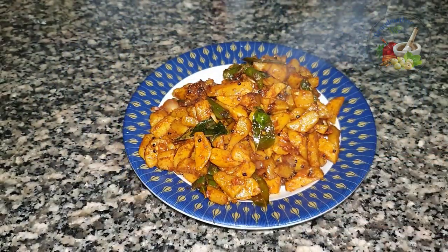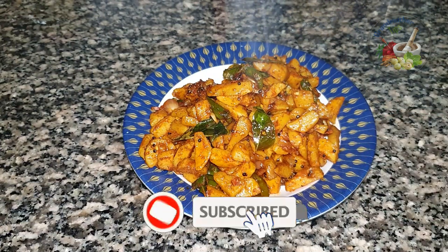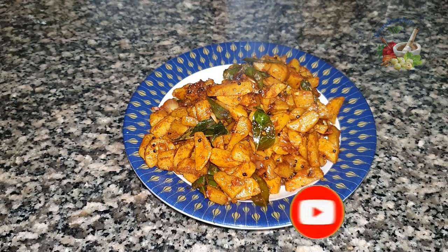Please like and share the video. Don't forget to like this video. Thank you!